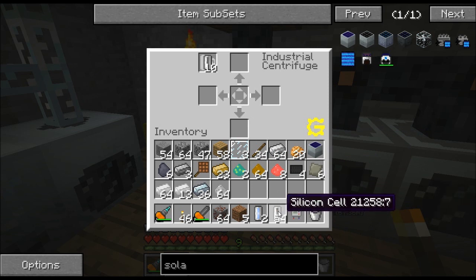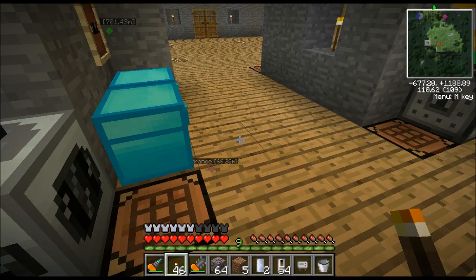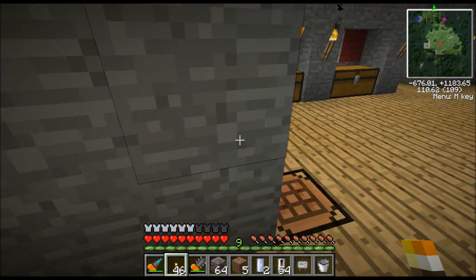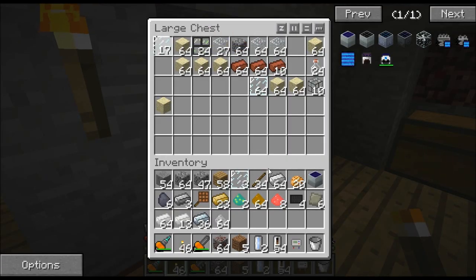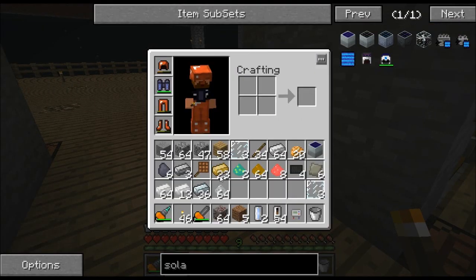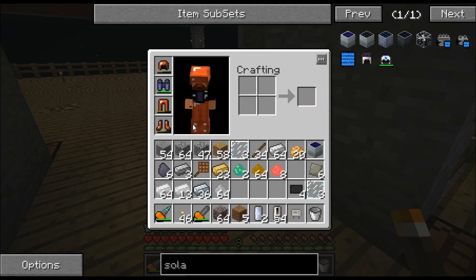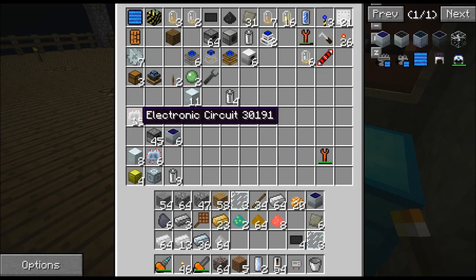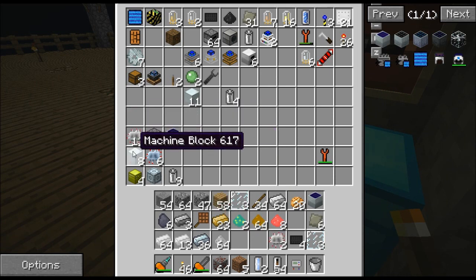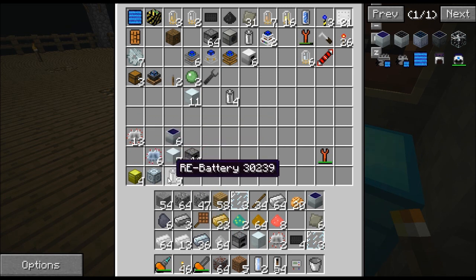I already happen to have some here. Let's go ahead and make this solar panel and see what we need. We need three glass panes — let me go ahead and get those. There's three glass panes. I need a carbon plate — yes, I have a carbon plate right there. I need two silicone cells, a generator, and two electronic circuits. I have two electronic circuits right here. I don't have a generator, but those are not hard to make at all.